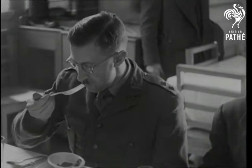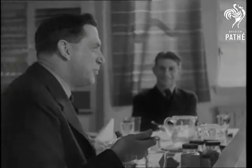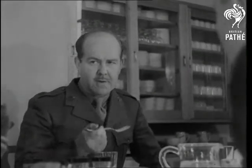Well, the proof of the sausage is in the stuffing. Good, eh, sir? One great advantage of this compressed food is that it can be supplied to besieged troops from the air — sort of manna from heaven.